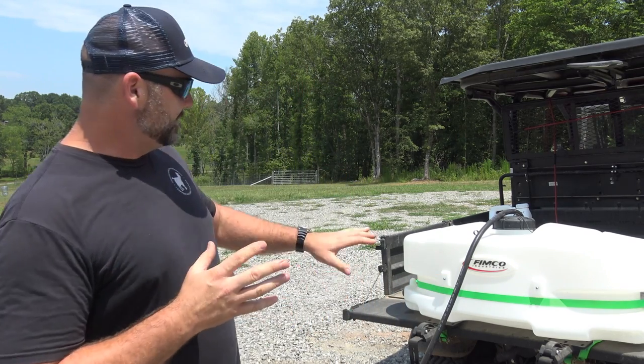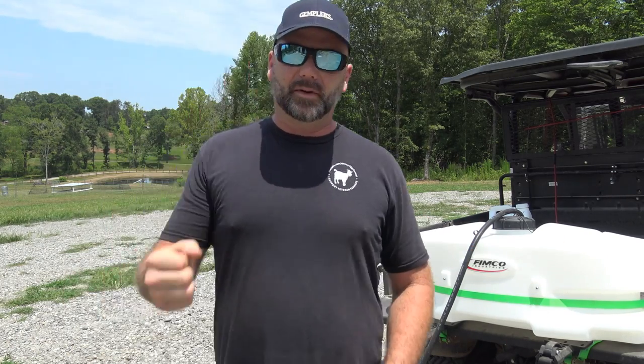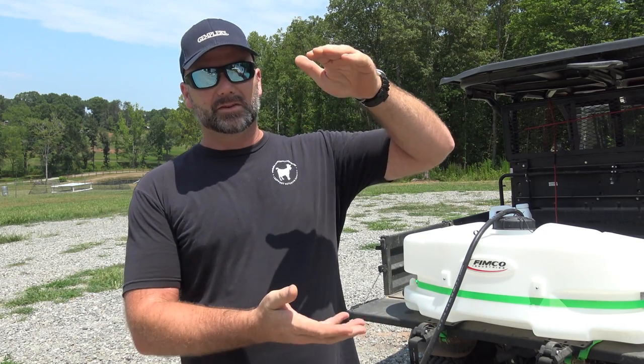What we have here today is a FIMCO Industries spray tank, and it's a really cool setup. It's going to be much easier on your back and on your shoulders than the old standard pump sprayer. What I've done for probably the past five years on the farm is go around with a backpack style pump sprayer — you just pump it and spray. That is time consuming, doing five gallons at a time. This is the easy solution.